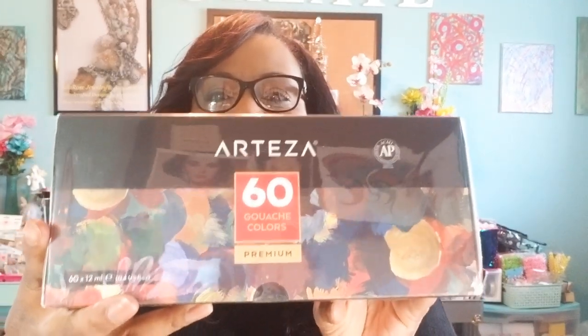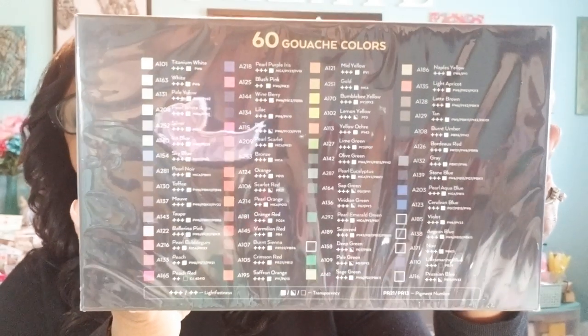They sent me a box of 60 gouache colors — this is what they look like — a nice big-sized box with 60 beautiful colors. They were also nice enough to send me some 100% cotton, cold-pressed, acid-free expert watercolor paper. And I am very excited to try this — really excited.